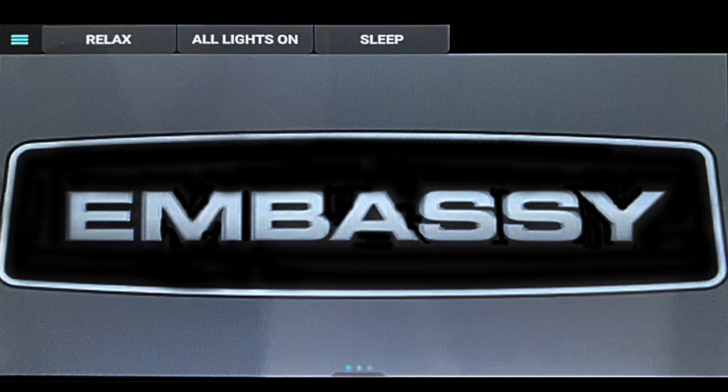This is the basic control panel on the first Embassy screen. It has a drop-down list on the left and three presets you can choose from, including Relax, All Lights On, and Sleep.